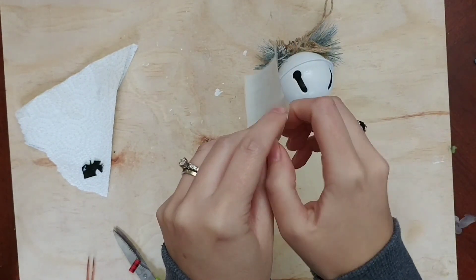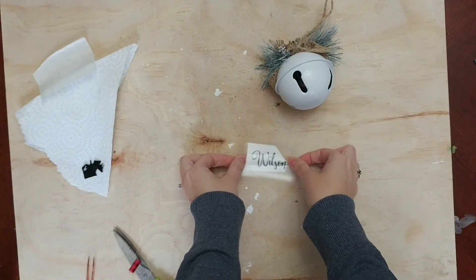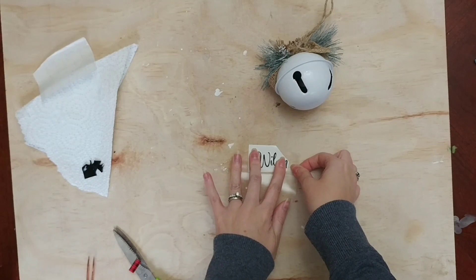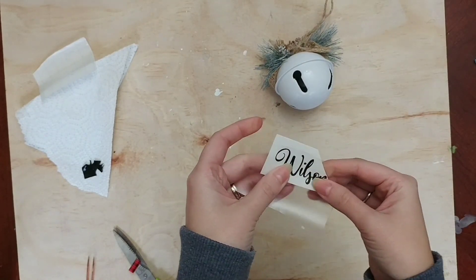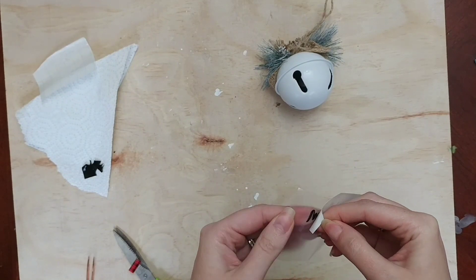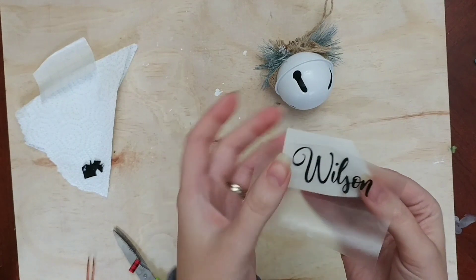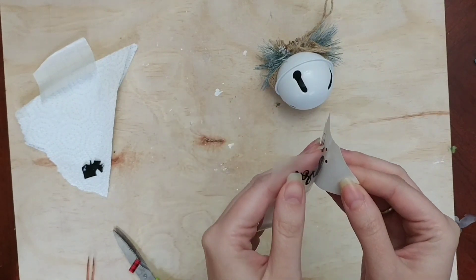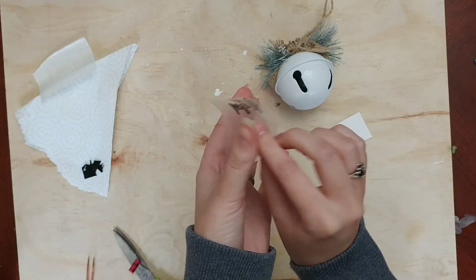I'm going to use some transfer tape. My favorite sort of transfer tape is really cheap — just a roll of clear contact paper from the Dollar Tree. It lasts me forever. I'm sticking my name to this adhesive vinyl and then pulling it very slowly, because pieces like that dot on the i you can miss a little bit, so go slow and pull your name off.